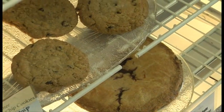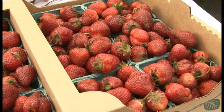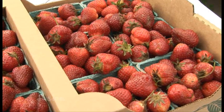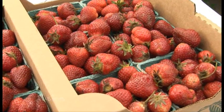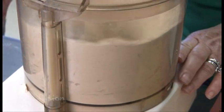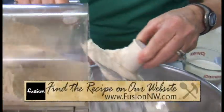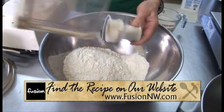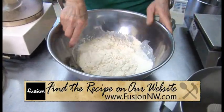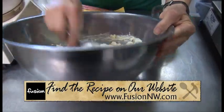I've heard about CSAs before but don't know a lot, and I know you participate in that. CSA stands for Community Supported Agriculture, which is basically an 18-week program of fresh picked produce. We're a little different because we also have fruits — fruit trees, peaches, apples, pears, strawberries, cane berries, and a variety of vegetable crops as well. And there are still shares available, so it's not too late to sign up.